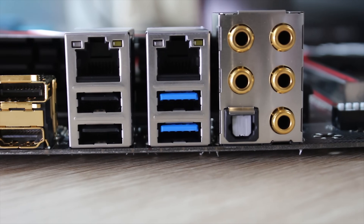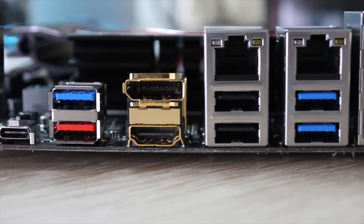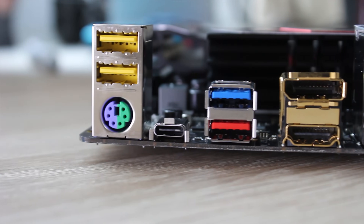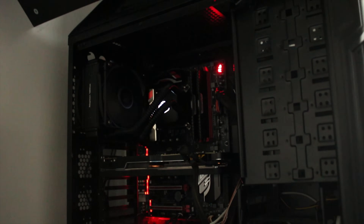You get two Gigabit Ethernet ports, which is really nice. You also get USB 3, USB 2, DisplayPort, HDMI, USB 3.1, and Type-C. There are more USB 2 ports with DAC-UP audio for clean voltage, and a PS2 combo port.